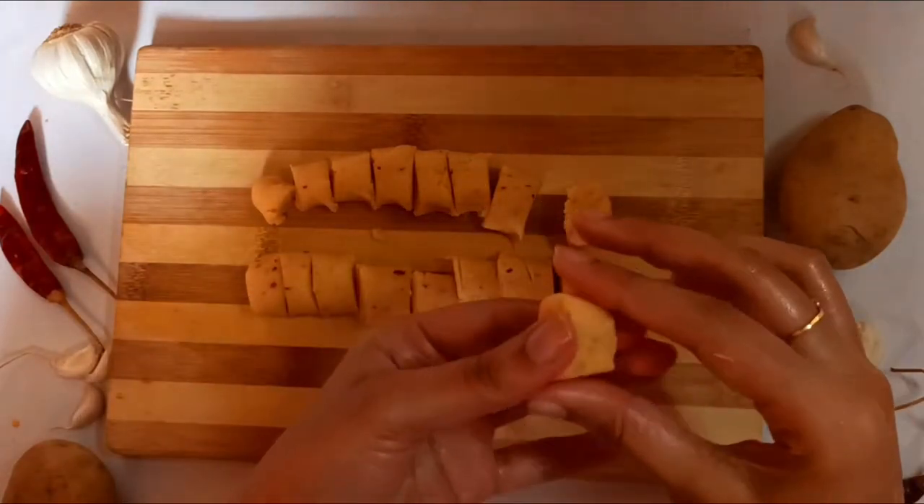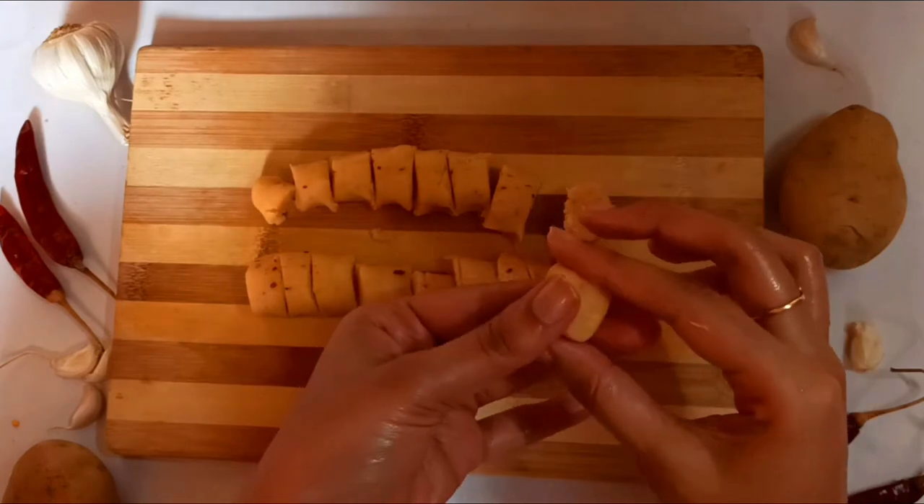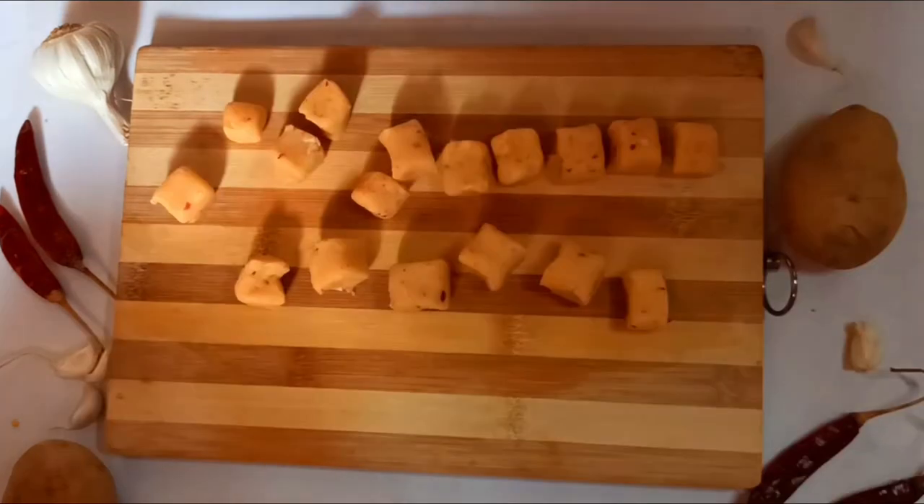Shape these into cubes, then repeat this procedure for the rest of the potato balls.